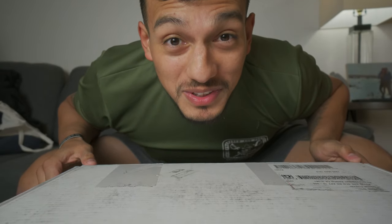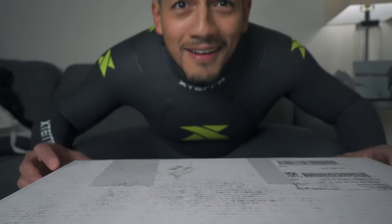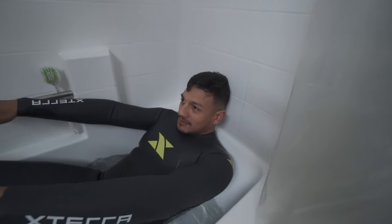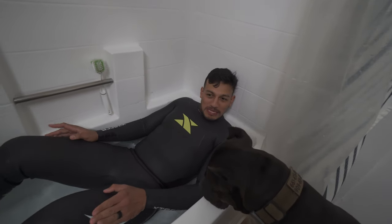Because we're doing this half Ironman, I decided to get something pretty ridiculous — I got a wetsuit. How do you like it? You can feel the water seeping in.